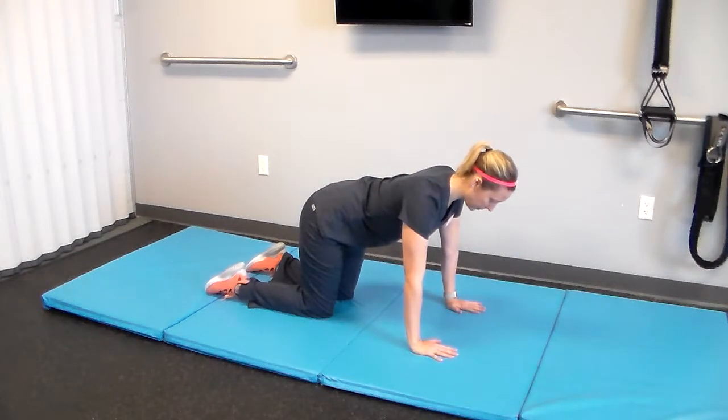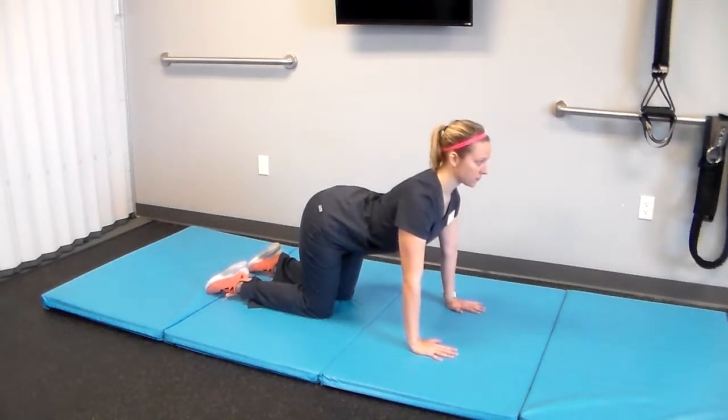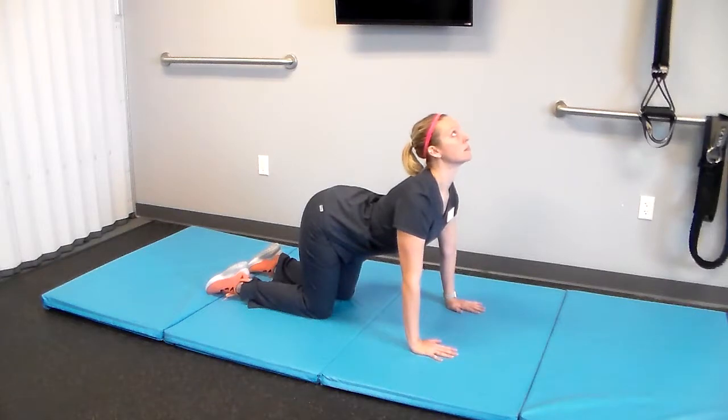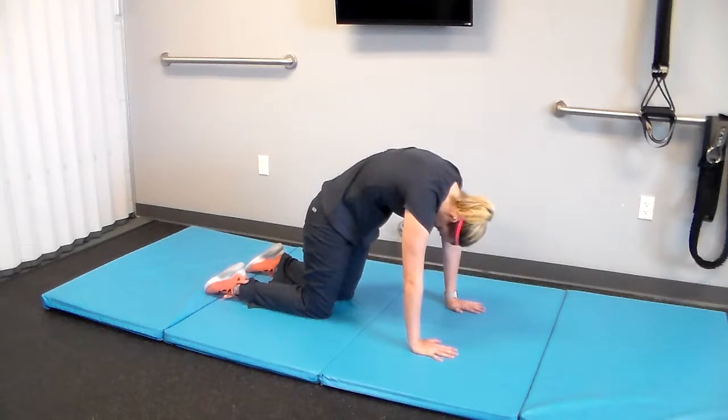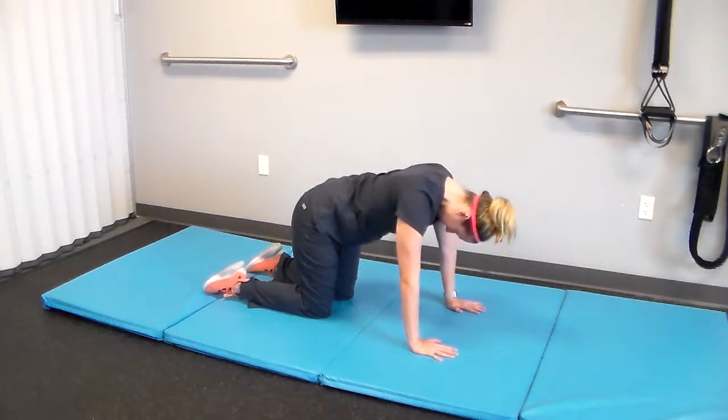She's going to start out with a basically cat-camel, or cat-cow, depending on who you talk to. This is going to be working on spinal mobility. As she goes into the flexed position, she's going to extend up. Head and chest are coming — she's dropping from the belly button down and rotating that pelvis. And then she's going to round out, tucking the chin, trying to basically bring her chest and her pelvis together, tucking her butt underneath, and she's going to reverse this.